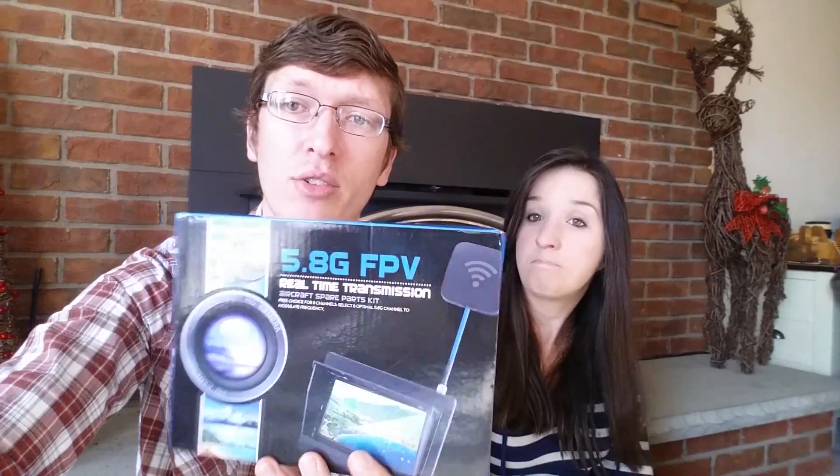Hey everyone, I'm Nate and I'm Abby, this is Popeye and we are the RC Sailors. Today we're bringing you something that I didn't think would work but it does — this is a $50 standalone FPV system. It's designed and sold to match a specific quadcopter, but we got this on Banggood.com for about 50 bucks. It says 5.8 gigahertz FPV. I've had to write it down because there's a lot of info here that doesn't really make a lot of sense. Where we got it, it says it's the JJRC H16.